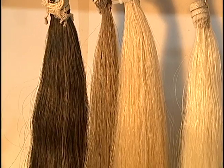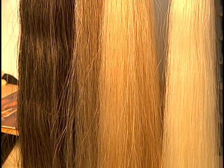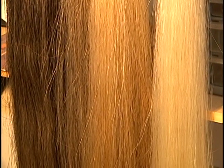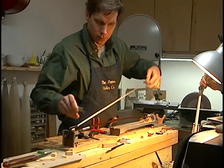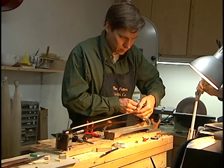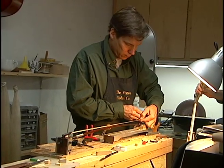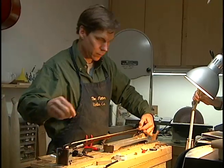The horse hair that you use in a bow is pretty specific. It usually comes from Mongolia or Siberia. The hair is white and unbleached. It is thin, a little thinner than standard horse hair that you would see at a stable, for instance, if you ride horses. The hair is finer, it's got a little bit more elasticity, and it's very strong.